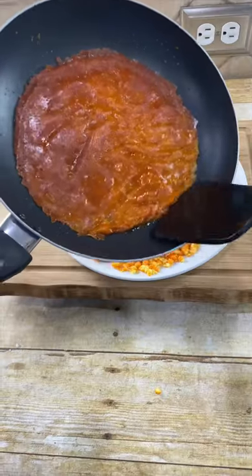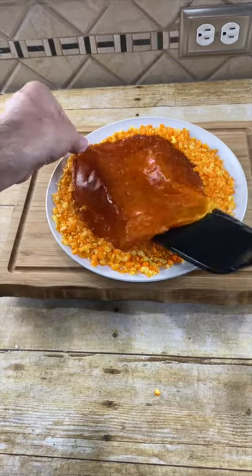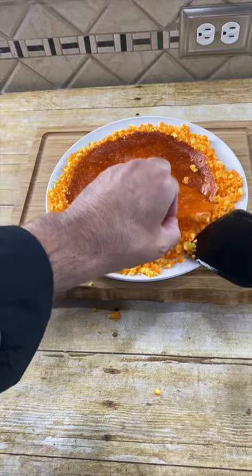Take our crushed Cheetos and pour them on a plate. Spread it out. Take our cooked cheese and put that on there. Push it in, and let's flip this.